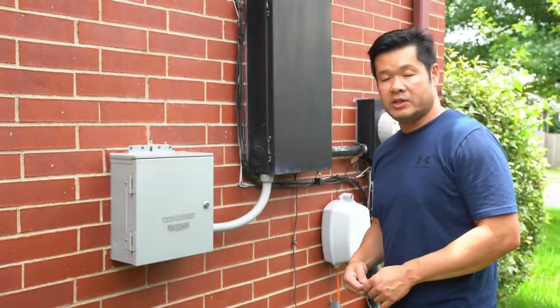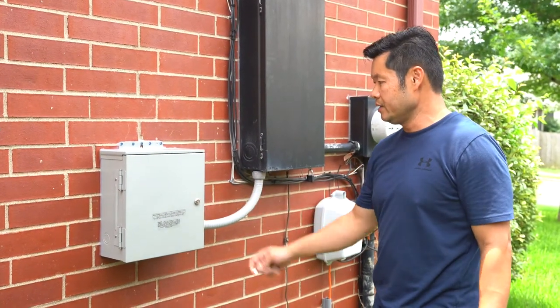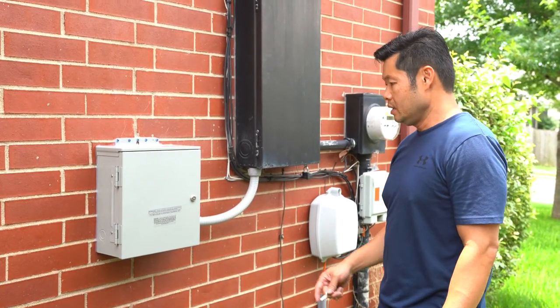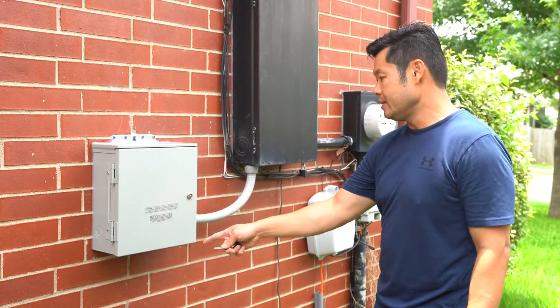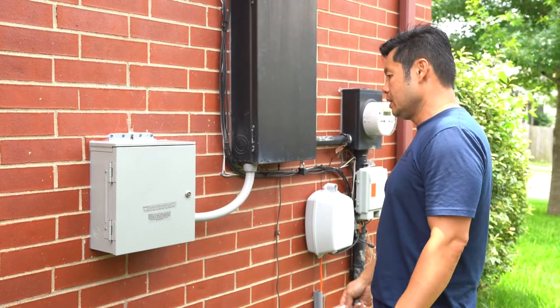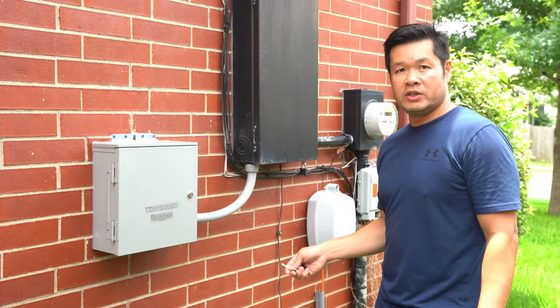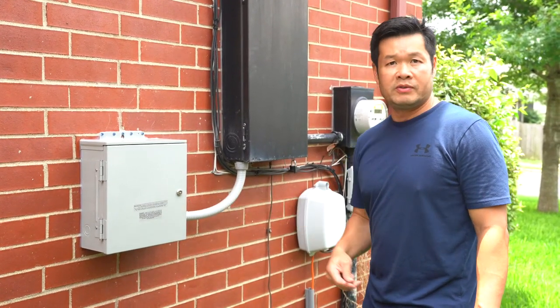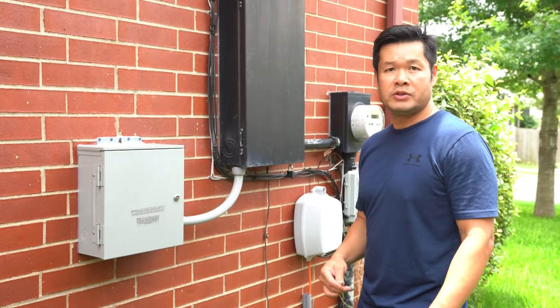Today I'm going to demonstrate the use of the Reliance Pro-Trans 2 manual transfer switch. The generator is going to plug into that, and then that goes into the main breaker panel. When the power goes off, all we have to do is turn on the generator, plug it in, and flip over whatever circuit we want to power using the generator.